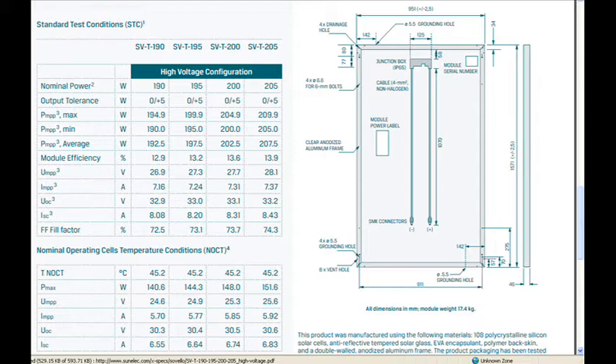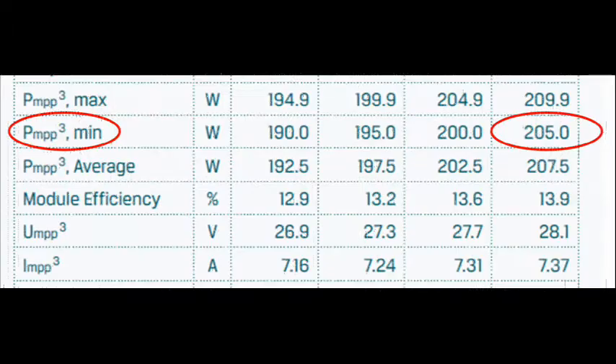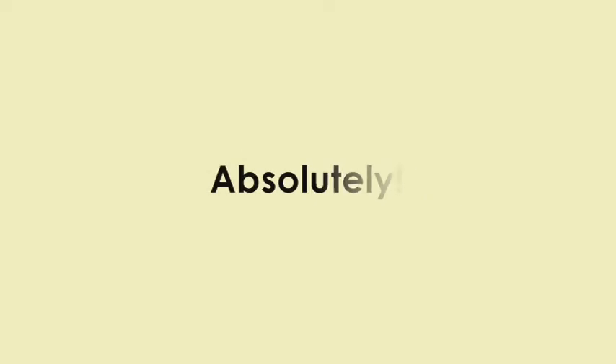Another window will open and we'll see the solar panel data sheet. Focus on the standard test conditions section, and we want to verify that the minimum power is 205 watts, and the voltage — the VMPP — is in the 28-volt range, which it is. Simple enough? Absolutely.